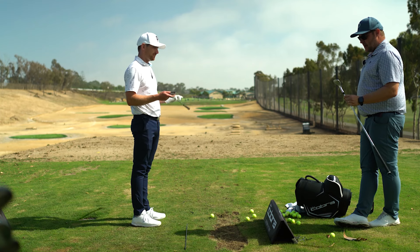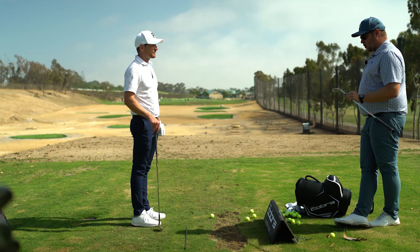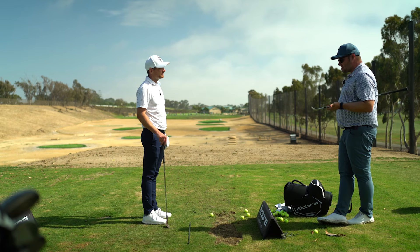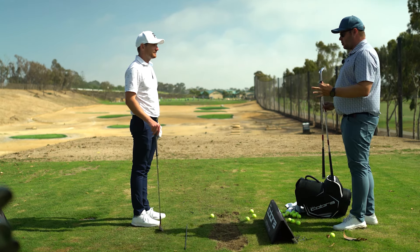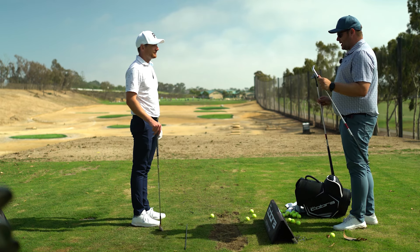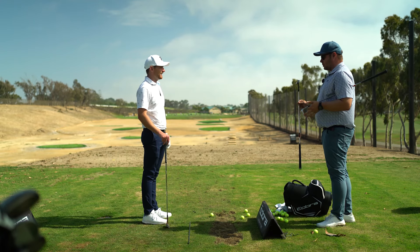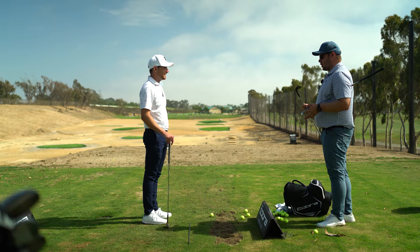So we have our Snakebite 2.0 wedges, as I call them, which is going to be the same base shape. We have a new groove, which is designed to produce more spin or more consistent spin, especially on the partial swings. And two finishes — we've got your chrome and we've got your black. We went satin because chrome on a wedge is blinding, and then we went with a completely matte satin black wedge, which has no glare to it whatsoever.